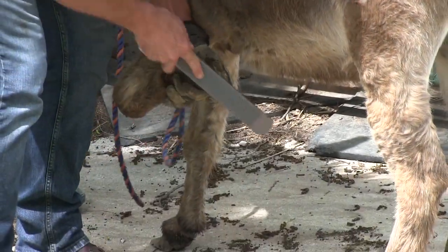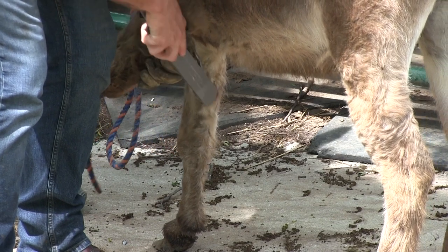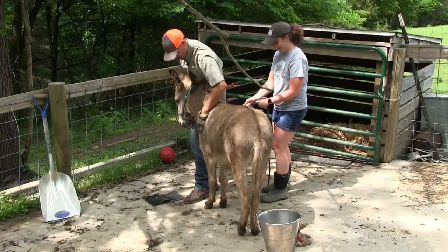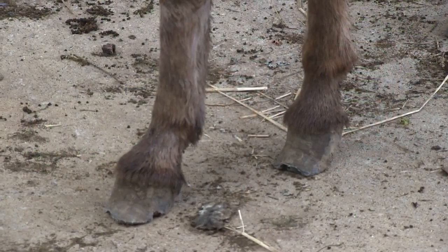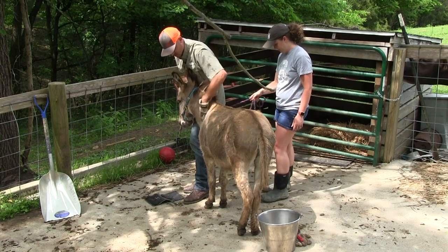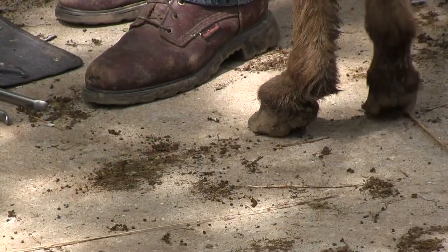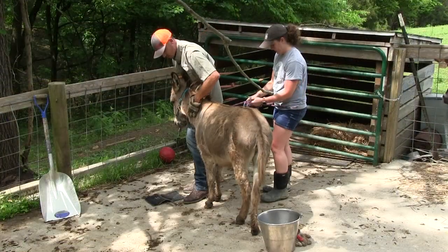This is a rasp. What we do with this rasp is kind of clean up these edges, round off the toe. You can see where we've taken the extra off, squared that toe up a little bit. Now she's putting most of the pressure from the heel bulbs across the front of the toe instead of rocking back on those heel bulbs and kind of displacing her weight.